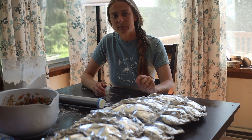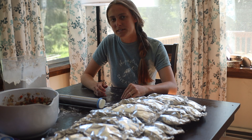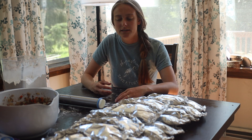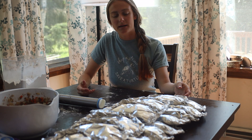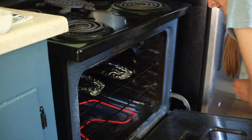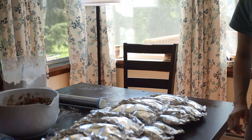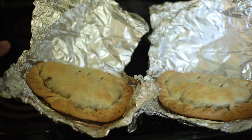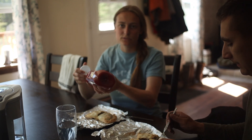I ended up with 36 pasties. I used five pounds of potatoes, six pounds of bear meat, one pound of carrots, and a bunch of small onions that equaled about a medium-sized onion, and then I did three double batches of the three-two-one dough recipe. I'm going to pop two of these into the oven at 400 degrees for an hour, and then the last 10 minutes I'm going to open up the foil package so that the top of the pastie will brown. I like to eat my pastie with ketchup, but Ben prefers his plain.